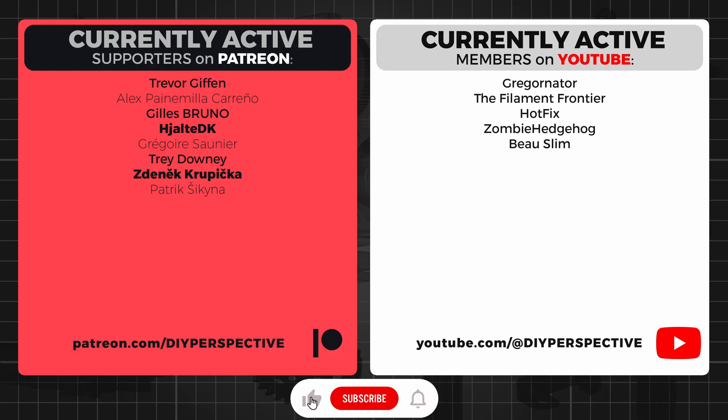In the future I will be testing more types of filaments, so make sure to subscribe and don't forget to like the video. Huge thanks to all the people who support my work on Patreon and YouTube. These tests take a lot of time and effort to make, so don't be a stranger and consider joining along these amazing people. That's all from me and I will see you next time.